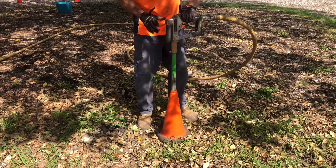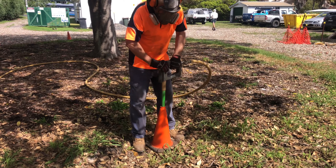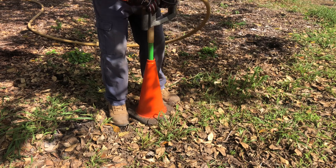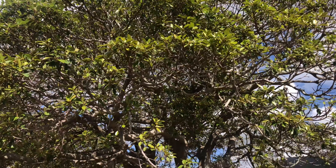So we're suspecting that the tree is actually performing badly from a combination of years of compaction and having wet feet — a waterlogged root system. The holes didn't smell anaerobic at all, however we're hoping that this vertical mulching will have a long-term benefit for this particular tree.